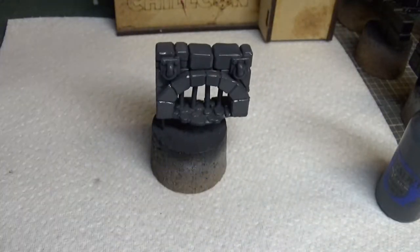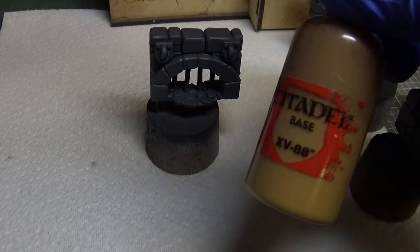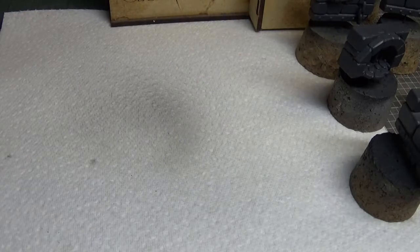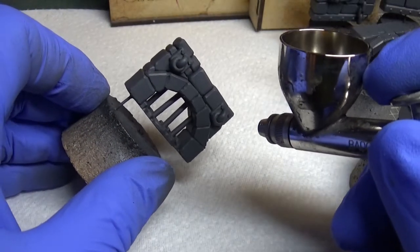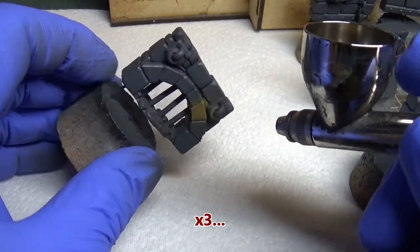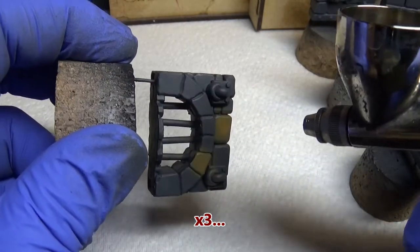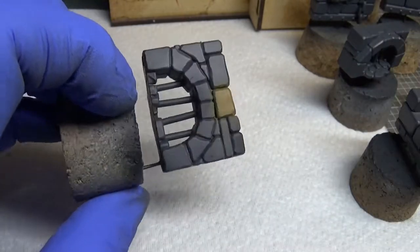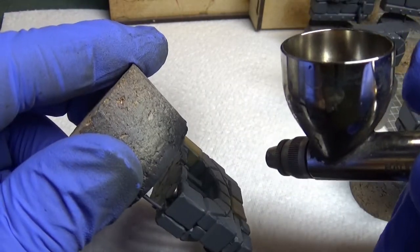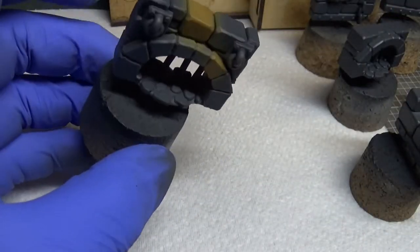Now the grey is dry and I'm gonna pick out a couple of bricks with XV88. Not too worried if we get some overspray because I'm not exactly the best with this thing - not about to fret about it too much. Right, that'll do.